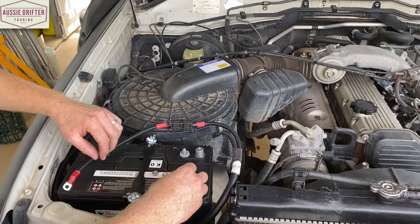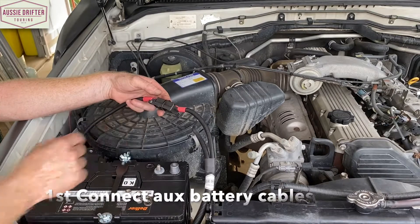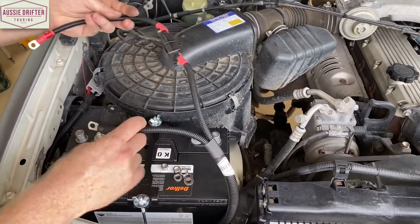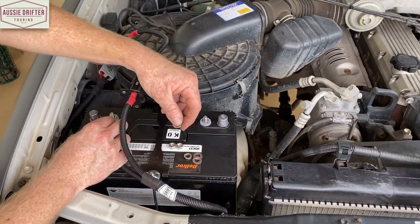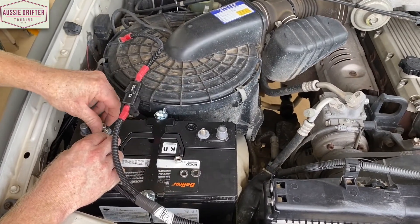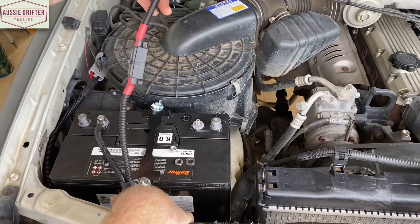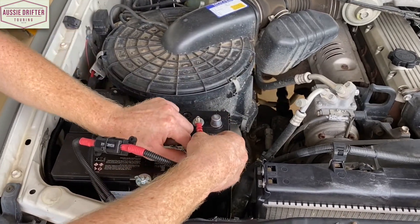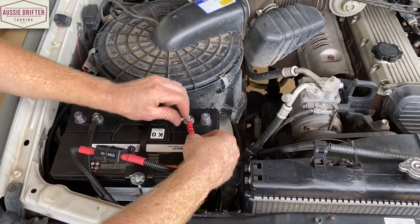We're going to secure the connections making sure that positive is our red one with the fuse holder and negative is our black cable. Starting with the negative: flat washer first, then spring washer, then our nut. Then we'll do the positive in the same formation — flat washer first, spring washer, and then our nut.